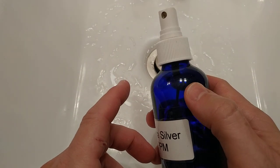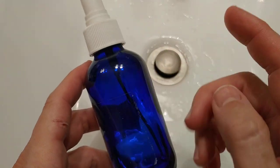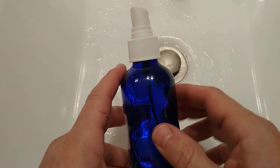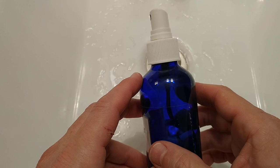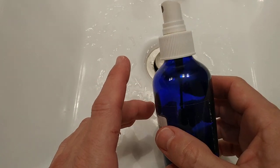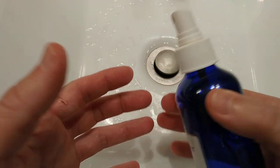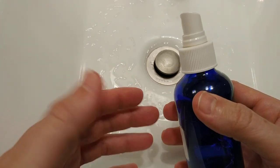I'll put the links down below to this bottle, which is also light-protected — that's really important if you use colloidal silver — and of course to the Thera Silver ACS 225. I'll link these products which I've been using for years. I'm not allowed to tell you what colloidal silver does on an open wound, unfortunately.